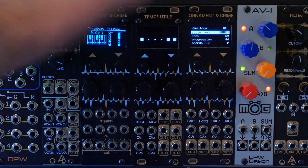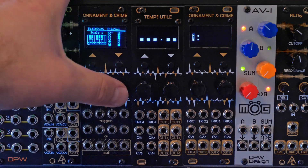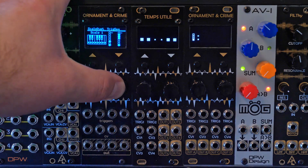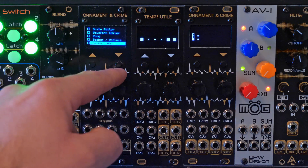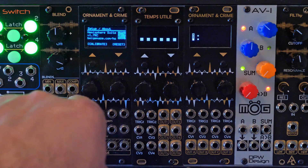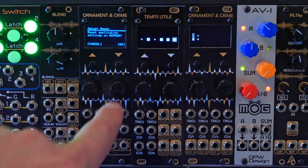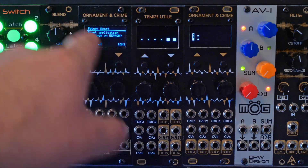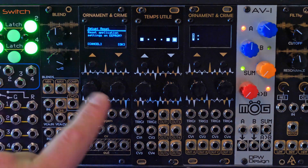If you want to reset Ornament and Crime in hemispheres mode back to its original settings, do a long press to get to the menu, go down to Setup and About. There you'll see options to either press Calibrate or Reset. If you hit Reset, that's how you would do it — though I won't do it here because I have saved settings in hemispheres mode that I want to keep.